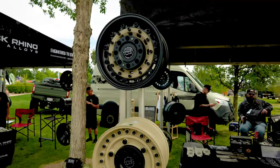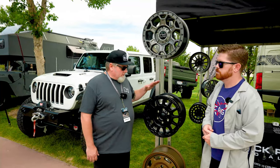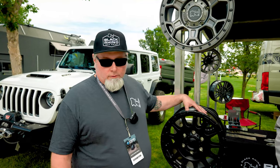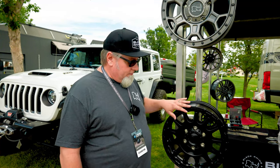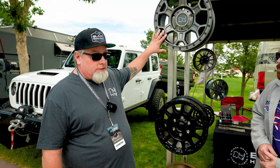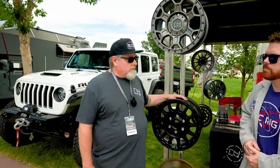I'm here with Sean from Black Rhino Wheels and he's going to tell us a little bit about wheel options for your Ford Transit. We've got two different offsets that you can use on all the Transits and the off-road overlanding vans. You can do a plus 38, you can do the plus 52. We offer a whole line of wheels to choose from, different finishes from bronze to matte gun metals, all black, even some desert sand.